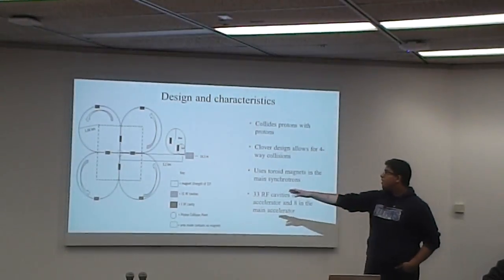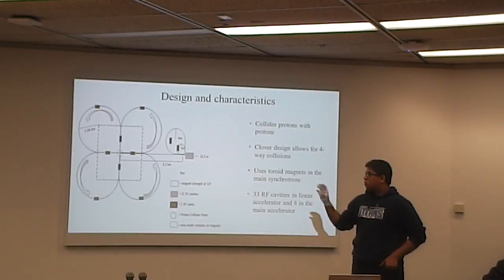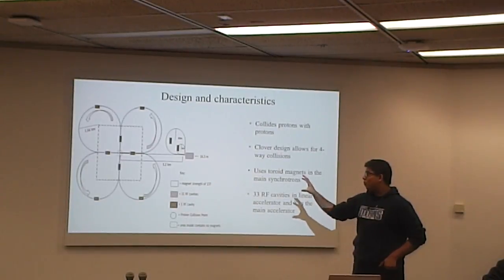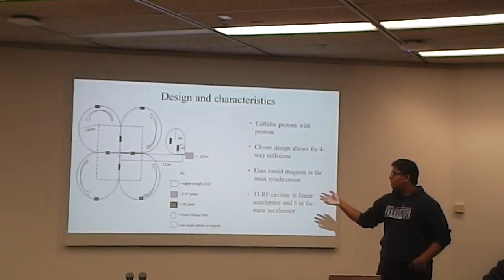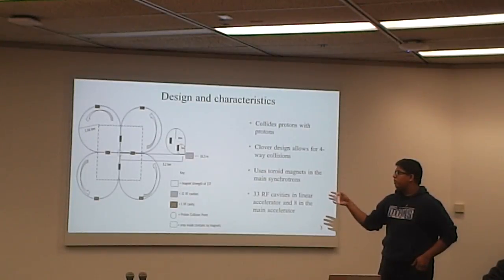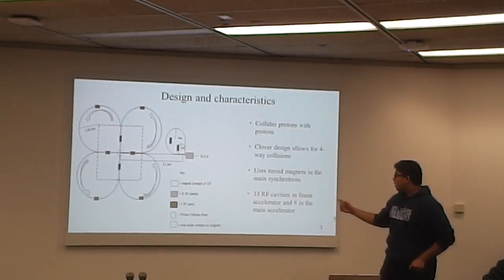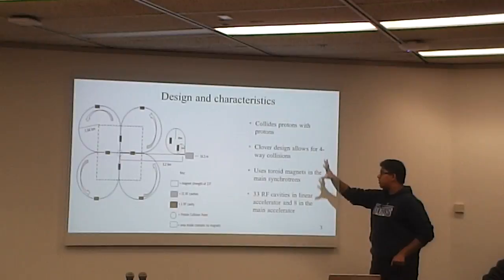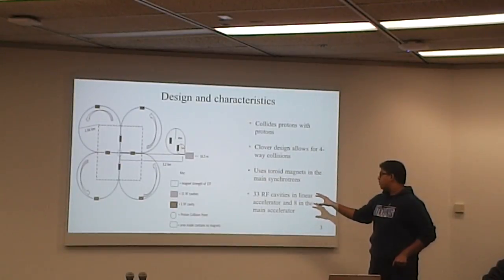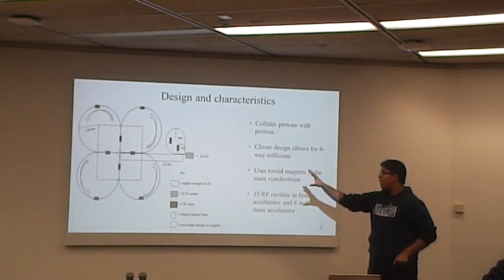This is the basic design of the accelerator. While most accelerators have one synchrotron, we actually have four. Before reaching the four synchrotrons, the proton has to get up to about 330 GeV, and that's done by the two smaller synchrotrons you can see in the Minac. There are 33 RF cavities throughout the entire design — 33 in the Minac and eight in the main design.